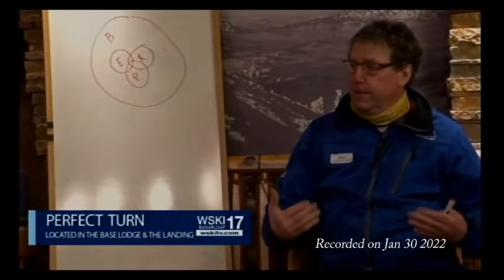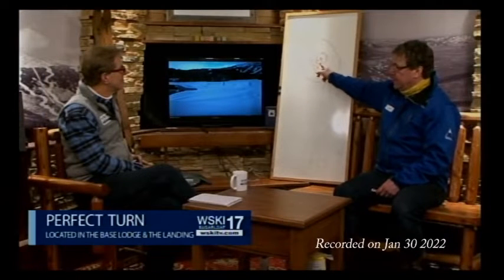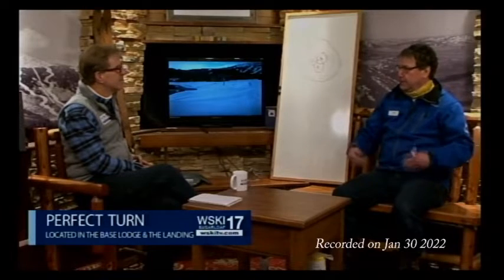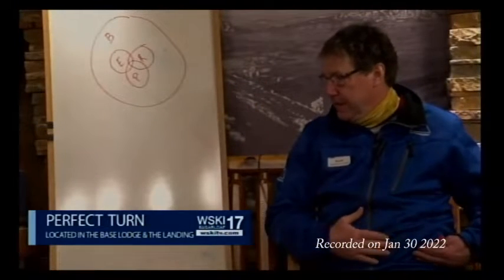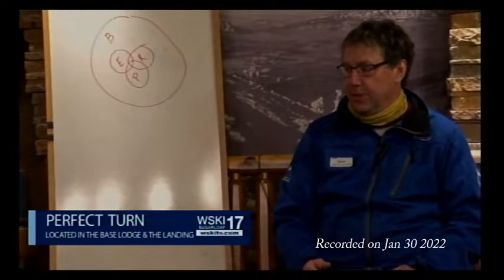If you're not in the middle of your ski with your hips over your feet, you're not going to be able to edge properly, rotate properly, or pressure your skis properly. Getting your core — your mass in your torso area — over your feet is super important to be efficient in skiing.